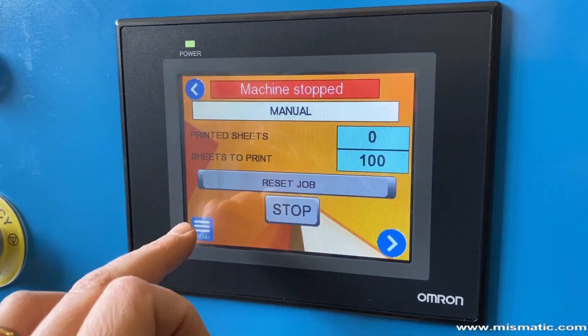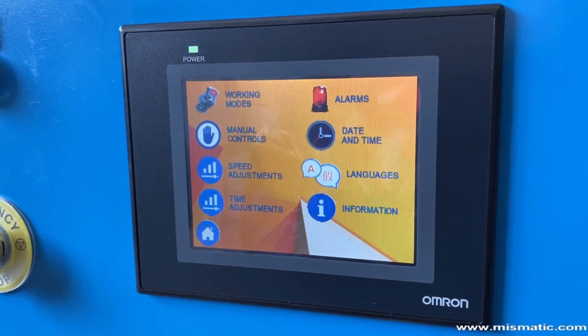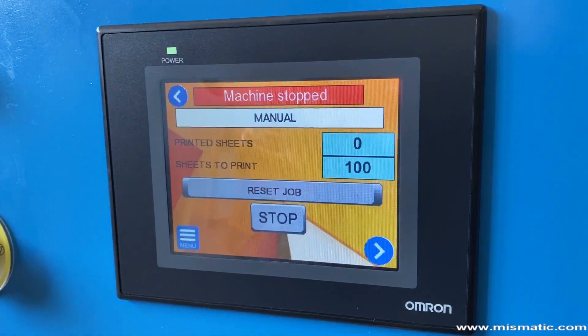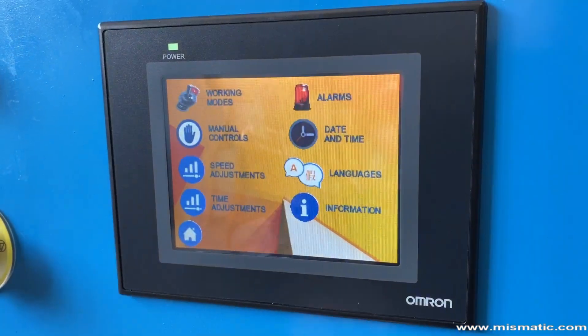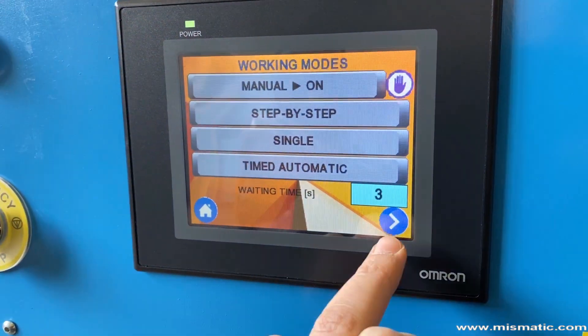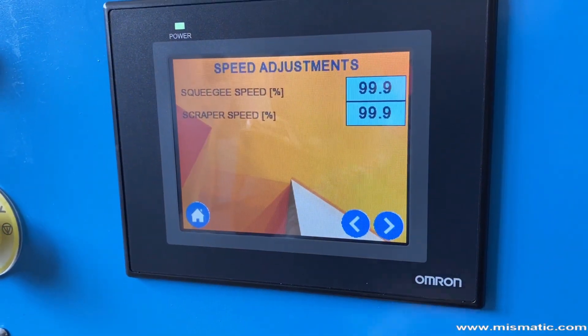The control panel of Ecomatic 819 is equipped with a color touch screen LCD monitor. Here you can control and set all the functions of the machine. Do you speak only Latin or Elvish? No problem — all the monitor buttons can be translated into your language.